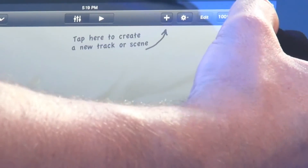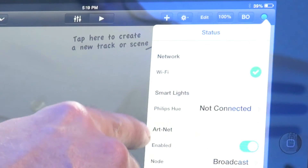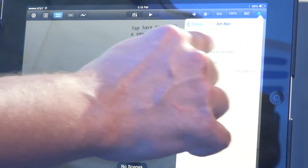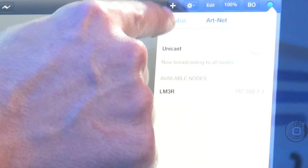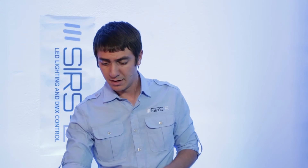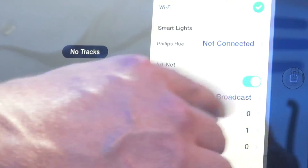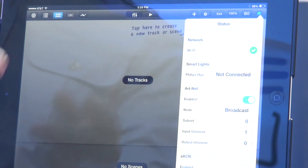Go to the little bubble in the corner — if it's green it means you have a WiFi connection. Make sure your R-Net is enabled and green. Your node will probably show unicast, but you want to make sure that is turned off, which will turn it into broadcast mode, meaning it's broadcasting to the whole network so nothing gets lost. Also make sure your subnet is at 0, your input universe is at 1, and your output universe is at 0. These are the settings you already programmed on your LM3R.